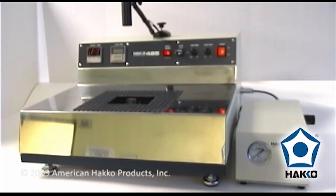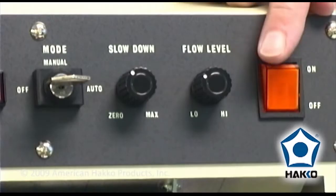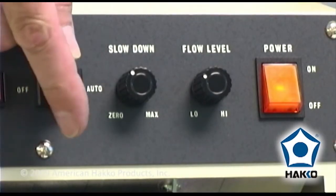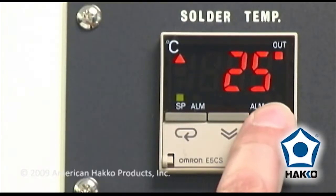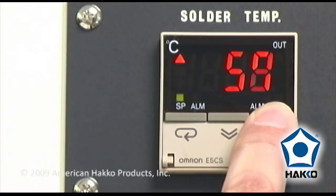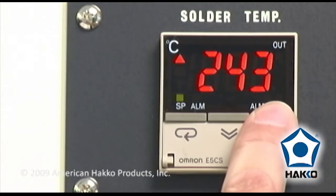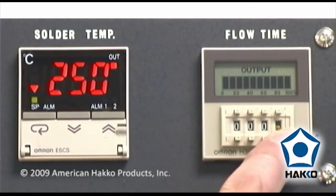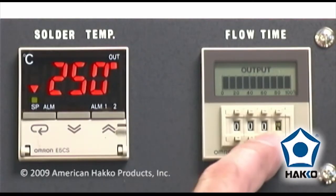To operate the HAKO 485 soldering system, turn the power switch on and set the key-activated switch to either manual or auto mode. Adjust the solder temperature with the digital temperature control display. When operating in auto mode, adjust the digital solder flow duration timer. A setting of 250 degrees Celsius or 482 degrees Fahrenheit for 4 seconds is a standard setting.